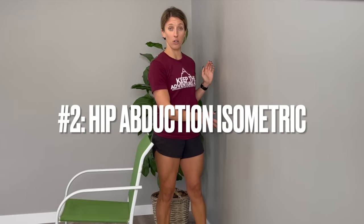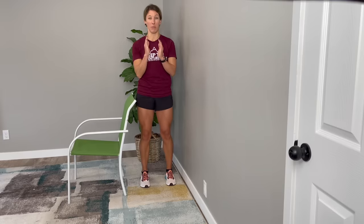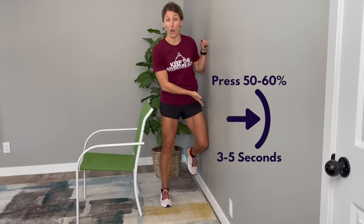For this next exercise, you will need some space along a wall and a chair for support. We are moving to working the outside hip muscles — your glutes or buttocks muscles. Working these muscles can help to relieve front of the hip pain and tightness, a common symptom of hip osteoarthritis that tends to stem from overworking those muscles and not working the outside hip muscles enough. Stand relatively close to a wall, about a half step away, and work the leg closest to the wall. Bend your heel up slightly and bring your knee to the wall. Press your knee into the wall and hold for 3-5 seconds at about 50-60% effort.